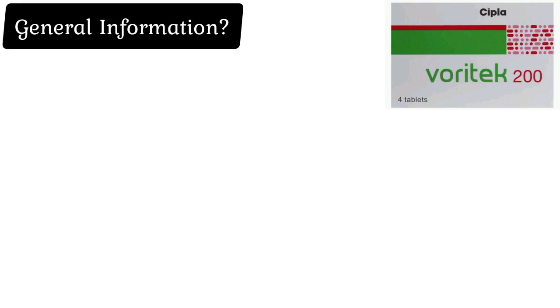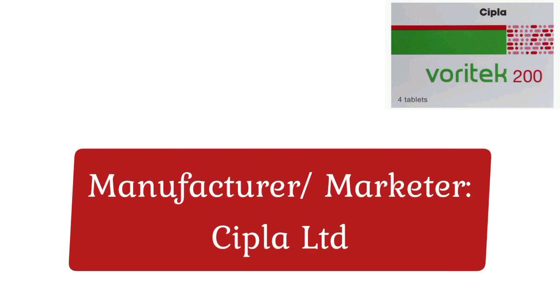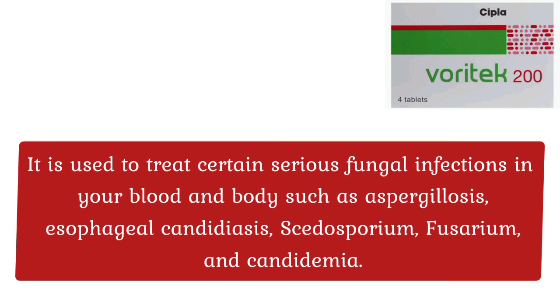General Information: Each tablet contains Voriconazole 200 mg. Manufacturer and Marketer: Cipla Limited.